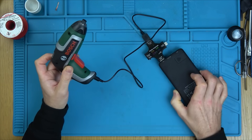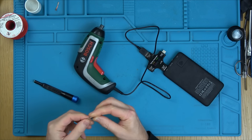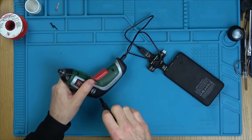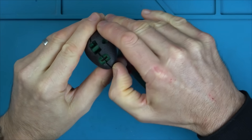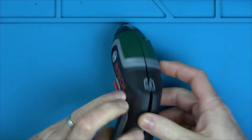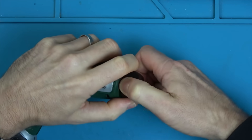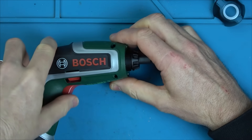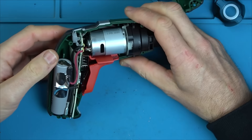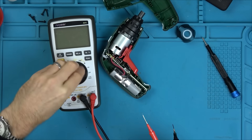So let's undo the screws, take it apart and see what's happening on the inside. It looks like we've got various Torx bits around the edge — looks like they're Torx 9. I think I have to take off this front door as well. First things first, let's see if we have any charge in the battery — volts DC.